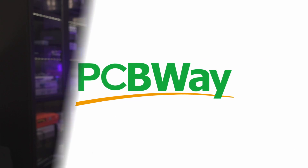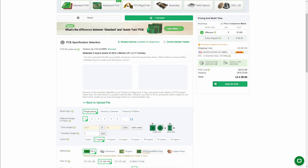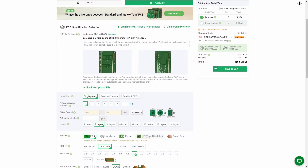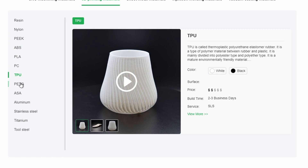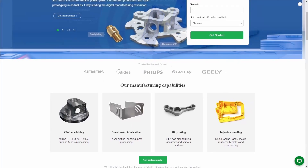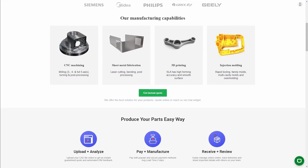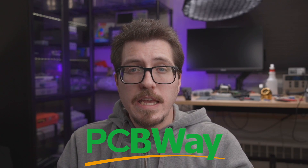Before we get into the big story this week, I want to thank the sponsor of this week's video, PCBWay. If you're just getting into retro console modding, you'll quickly find out how many projects require custom PCBs. PCBWay is a custom PCB manufacturer — all you have to do is send in the Gerber files and they'll manufacture the boards and send them to you. They've got 3D printing services as well, and even CNC machining and injection molding services if you're a mod developer looking to create a professional product. You can find out more by visiting the link in the video description.